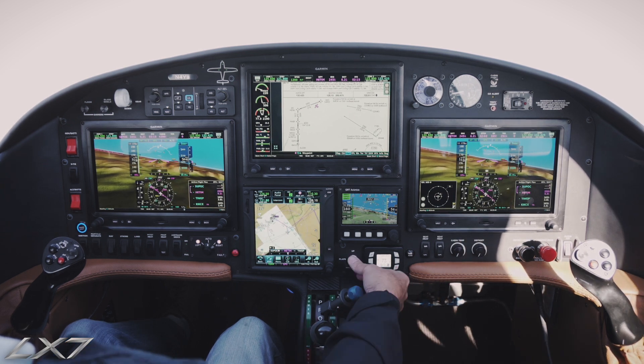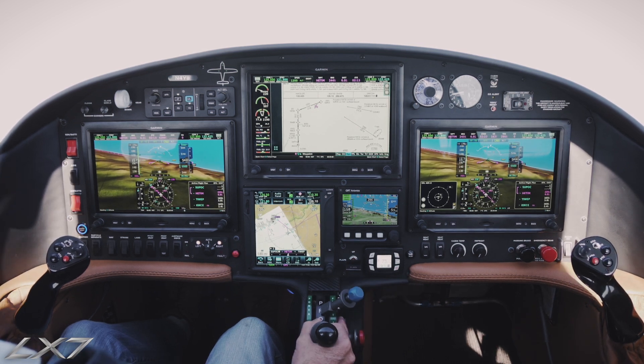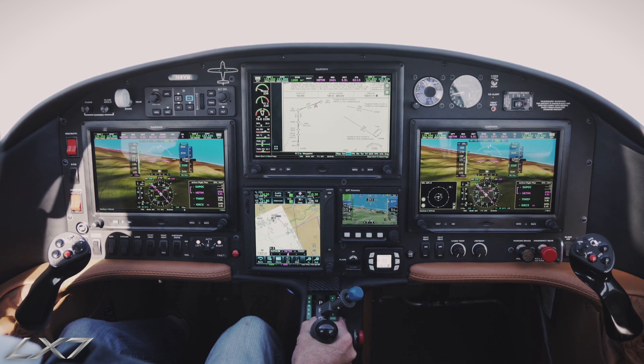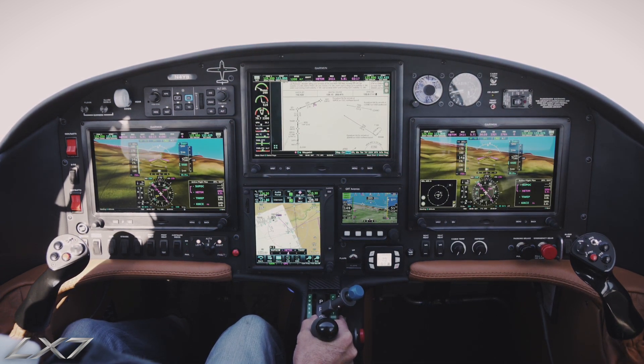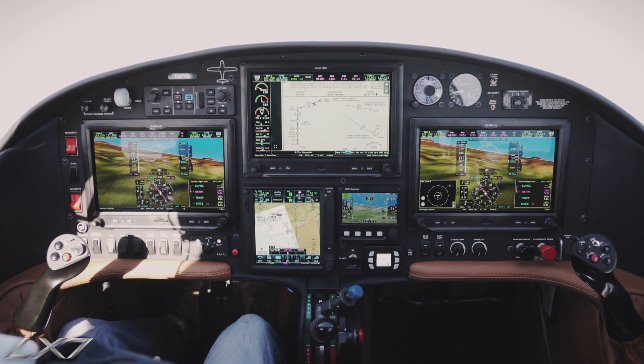Our flaps are locked out above 160, but we're now below 160 so we'll go ahead and bring our flaps in. You can see we've got ourselves established to go ahead and go on in and shoot the approach.